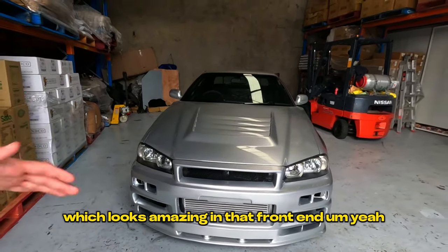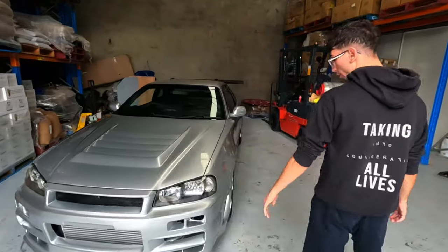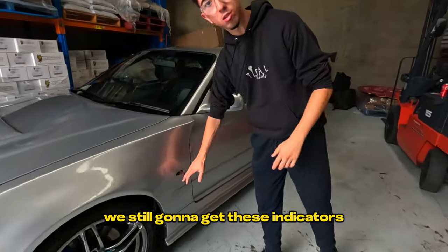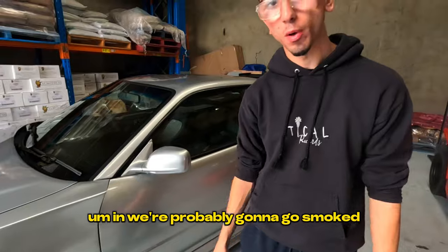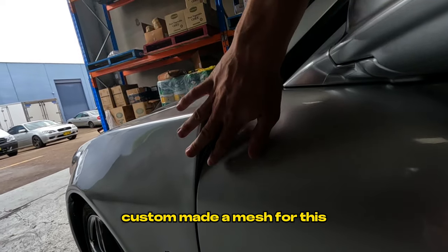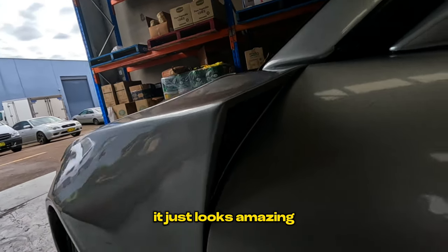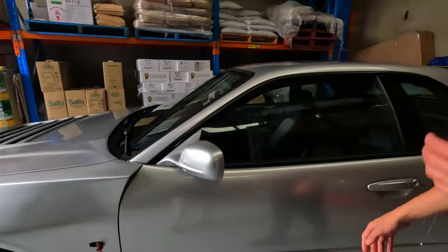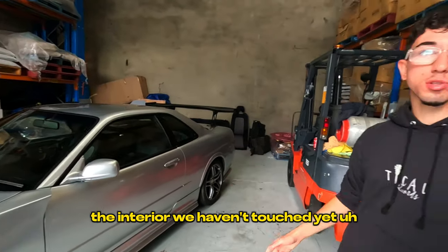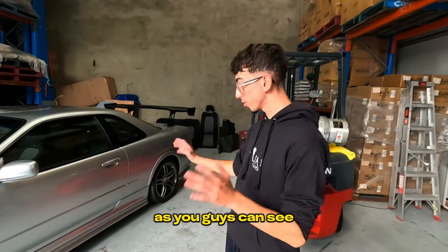The intercooler at the front end just looks amazing. The whole windows and fenders look amazing over here. We still need to get these indicators in — we're probably going to go smoked. We custom made a mesh for this Z-tune style fender, and in my opinion it looks better than what it was. The mirrors are all in but the door cards are not in yet — the interior hasn't been touched yet, that'll be a separate video.